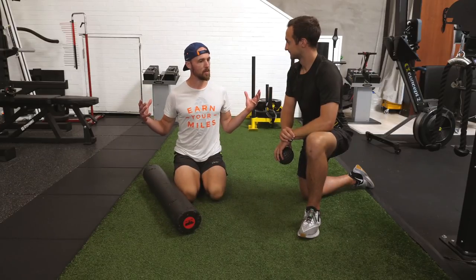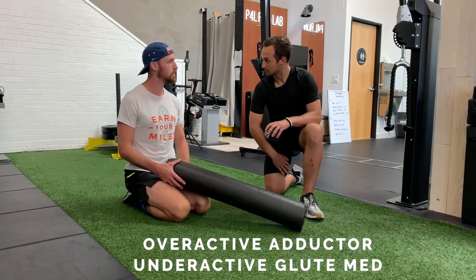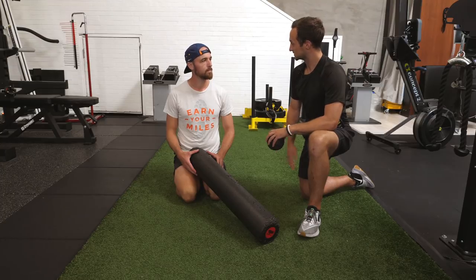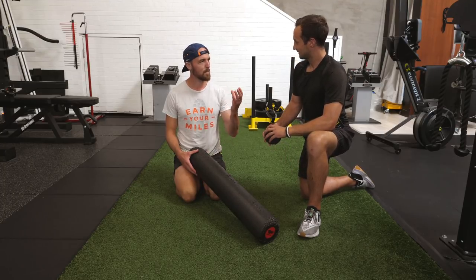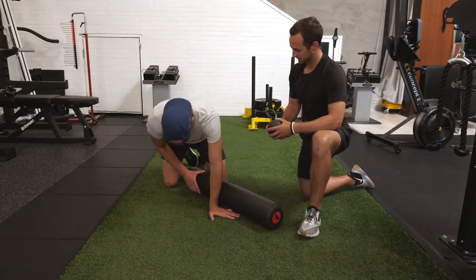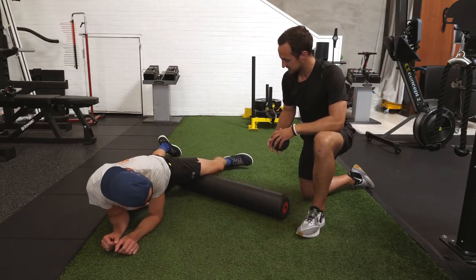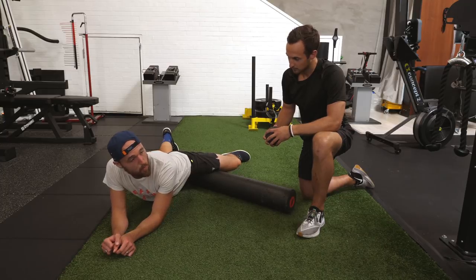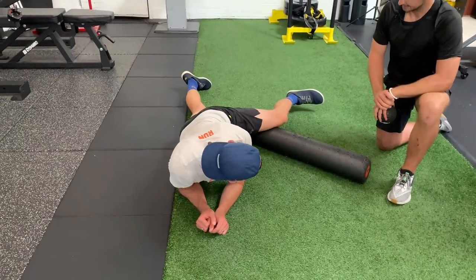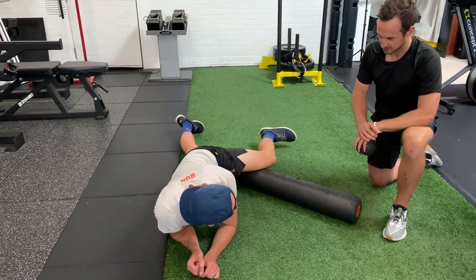Let's get into the fix. We have an overactive adductor group — the muscles on the inside — and an underactive glute med. The first thing we want to do is inhibit the activation of the adductors, so we're going to foam roll them. Get on the roller and roll up and down the whole length of the adductor on the inside. This is different from regular foam rolling of your quad — your leg kicks out to the side so you're really getting that inside area. Do that for about 10 to 15 seconds until you feel it's released, then work both sides.